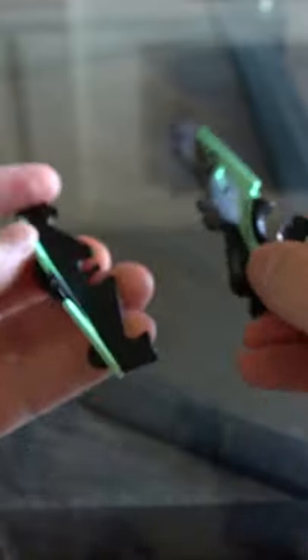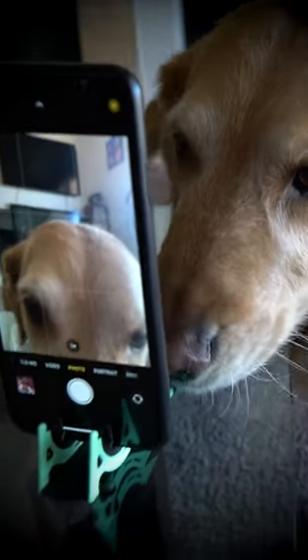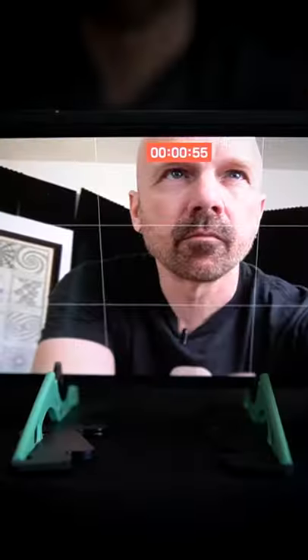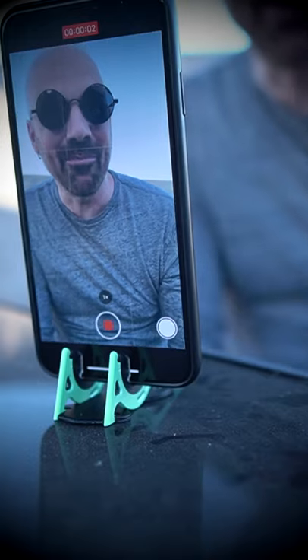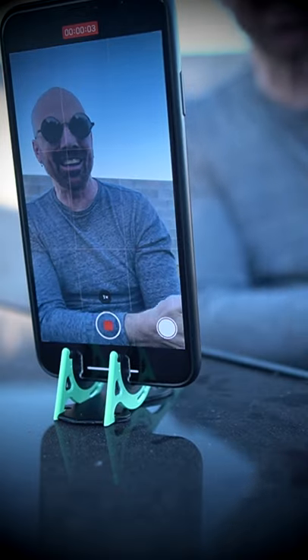Pull them apart. Now you have two halves you can actually place further apart so you have a more stable base for your phone. I'll see you next time.